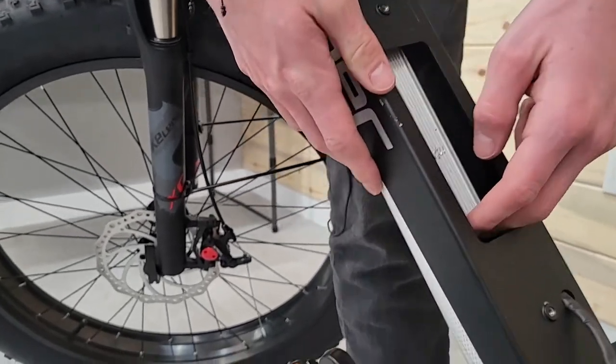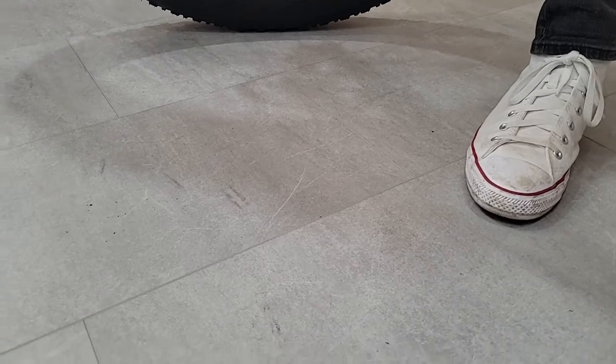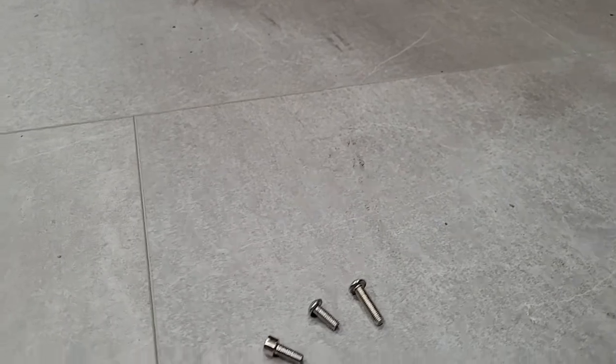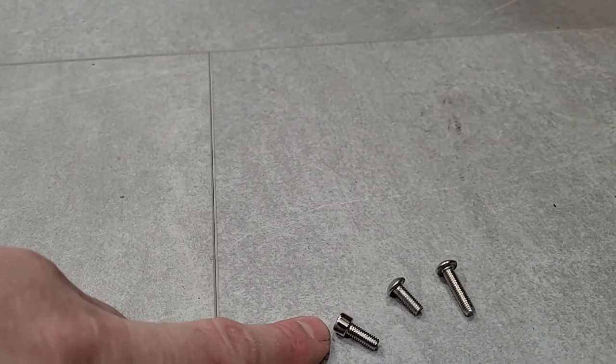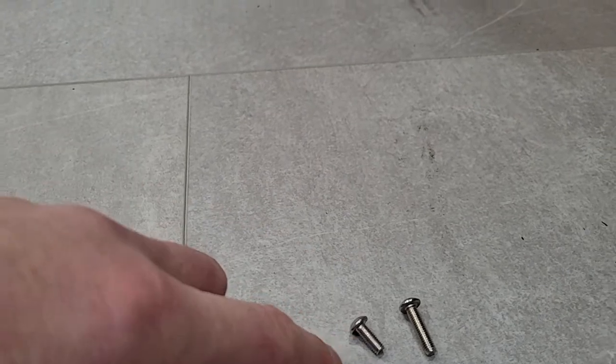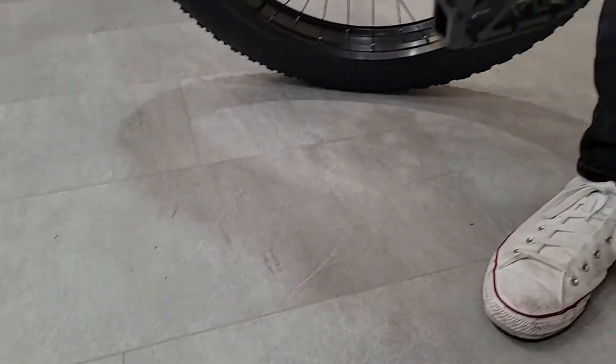So the three screws that we pulled off — your bike may be different, there are a couple of different versions of this. These are the three bolts that came out, and you'll notice this one's a flat head — that's the one on the bottom. Then you've got a longer one and a shorter one for the other two positions.